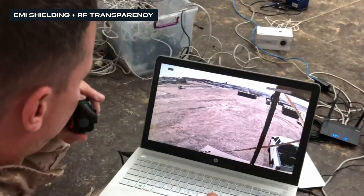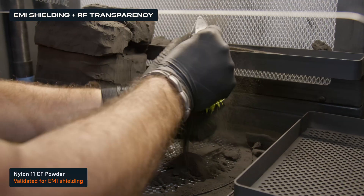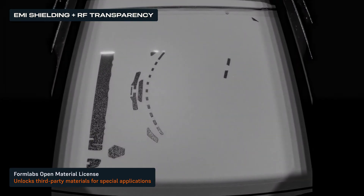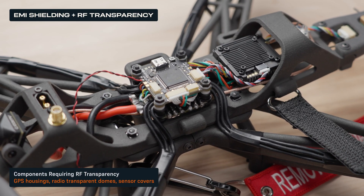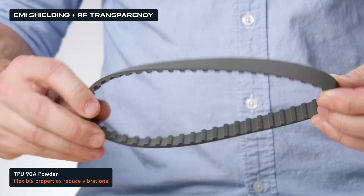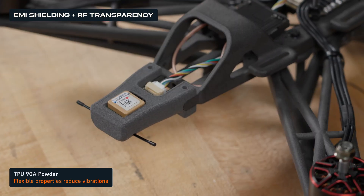Drones require careful electromagnetic interference and radio frequency management to ensure reliable communication, navigation, and sensor performance. Nylon 11 carbon fiber has been validated for EMI shielding and is currently used by major defense contractors for tactical unmanned aerial systems at scale. Formlabs also offers an open material license for the Fuse Series, enabling experimentation with different sintered powders for specialized applications like RF transparency. These materials are ideal for enclosures and components requiring signal permeability, such as GPS housings, radio transparent domes, and sensor covers. TPU90A, with its flexible properties, is especially useful for soft mounting RF-sensitive electronics, reducing vibration and ensuring clear signal reception.